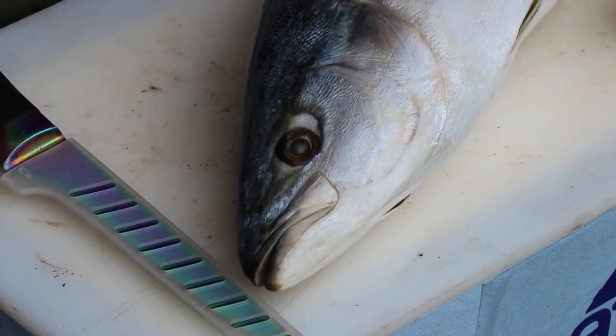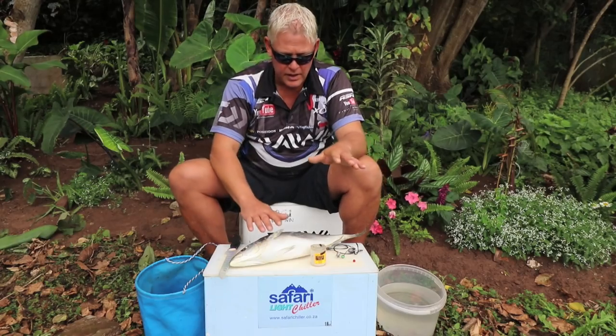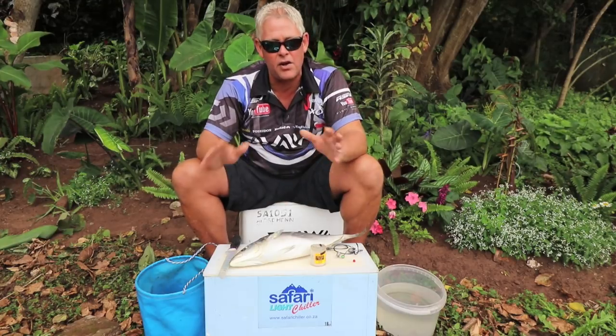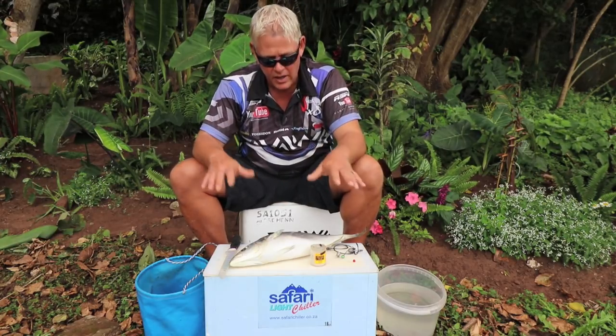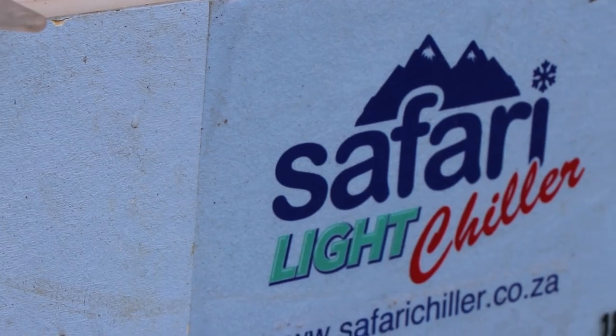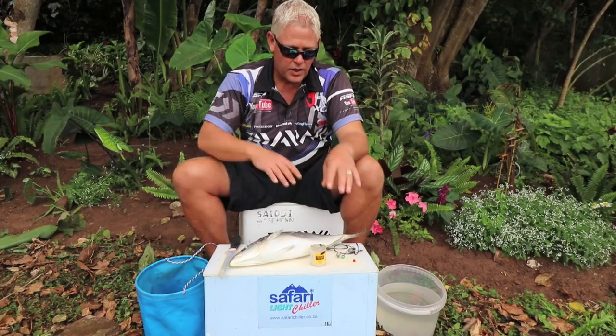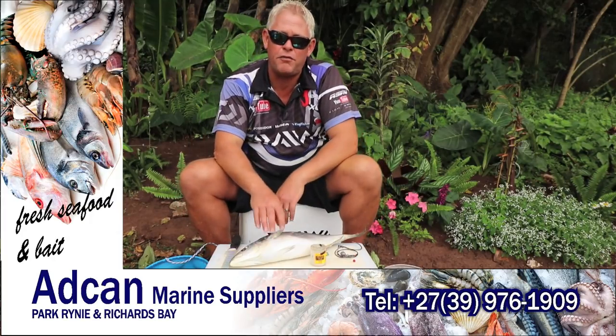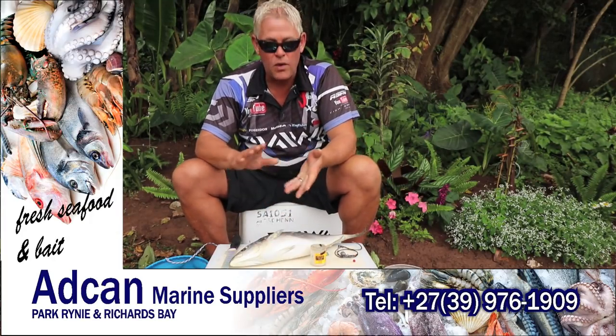Hi all and welcome to this week's bait demo. What I want to cover specifically is a whole yellowtail — sliding a whole yellowtail. A lot of you might know how to rig it already, but I want to touch on where and why we use this, what trace specifically, how to make this bait effective in your hookup, and when to use it.